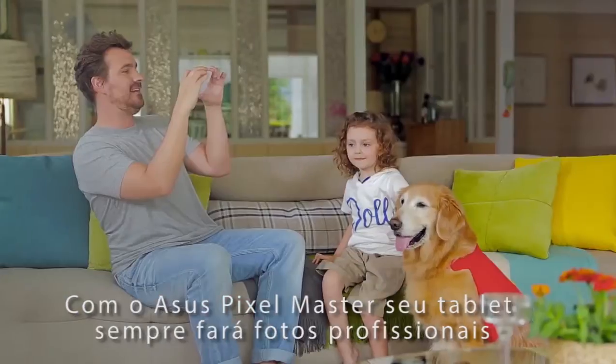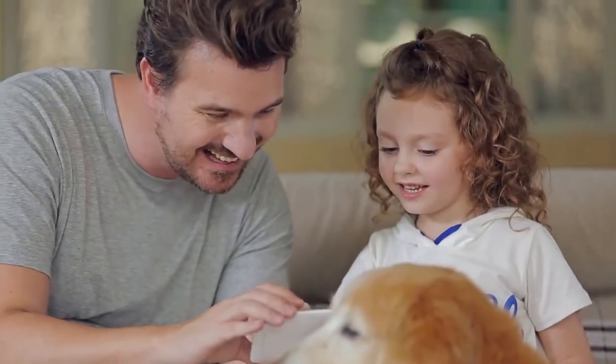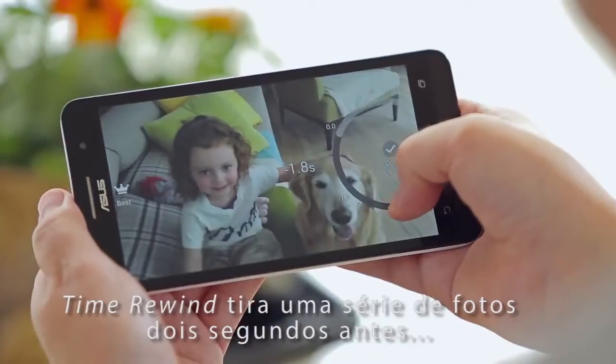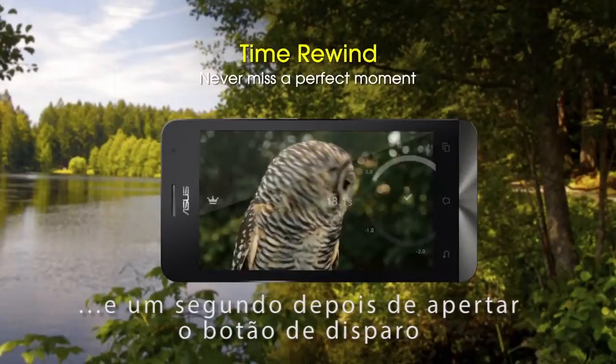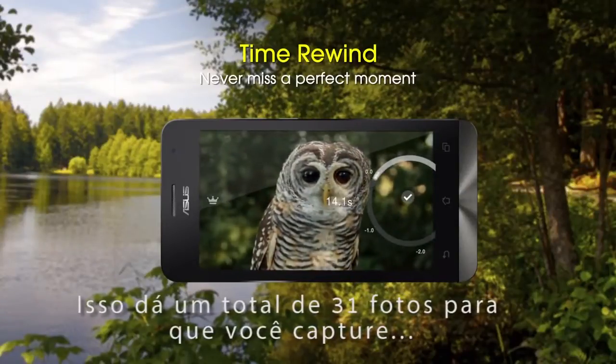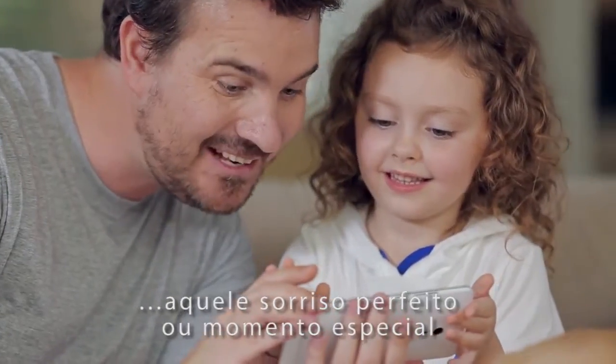With ASUS PixelMaster, your tablet always produces professional photos. Time Rewind captures a series of burst shots two seconds before and a second after you press the shutter button. It gives you a total of 31 shots, so you can capture that perfect smile or moment in time.